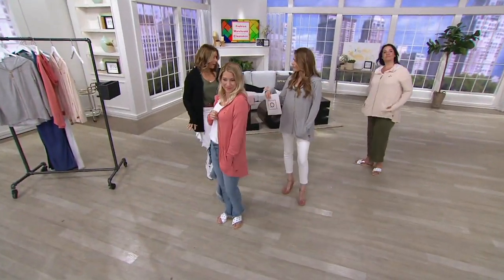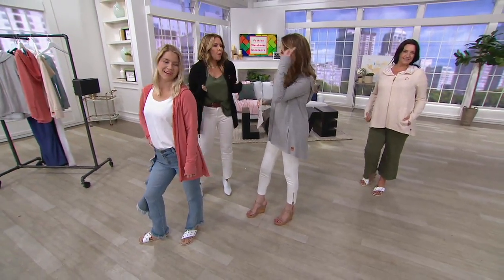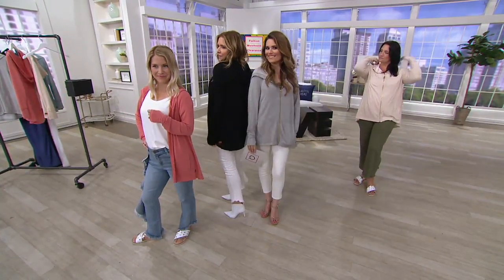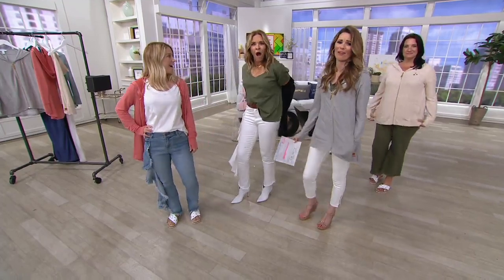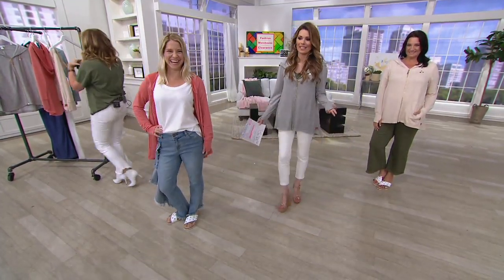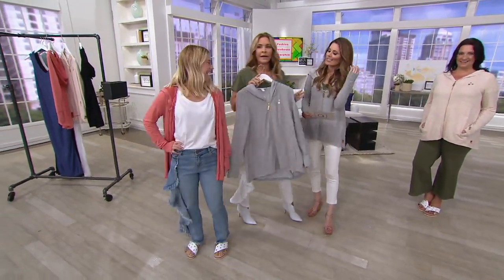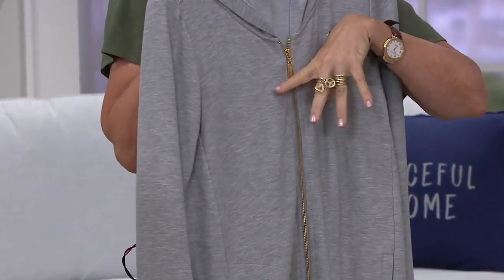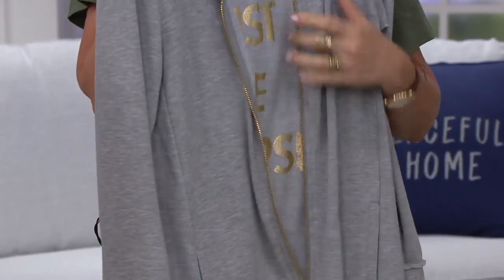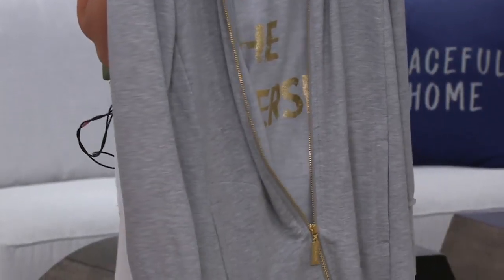I wear it like this with sweatpants. You can dress it up or dress it down. The asymmetrical fit is what makes it look amazing. I love it as a cardigan too — you can wear it open. Black has sold out. Going with gray — last call. Look at the gold zipper next to the jewelry; it's just so cute. Trust the universe — remember the message of the day: wherever you are, whatever you're going through, trust that you're where you're supposed to be.